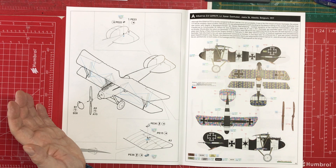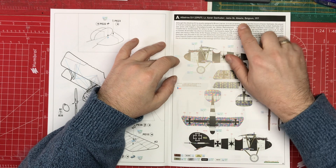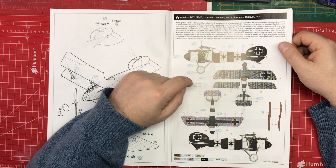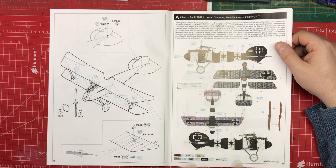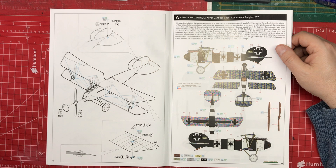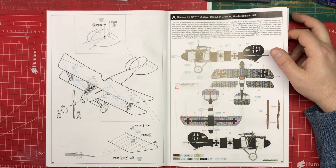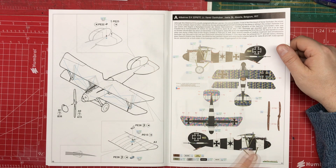Now onto paint schemes. The first option — depicted on the box — comes from Belgium, July 1917. It has lovely lozenges on the top, not true lozenges but that's what they're called, very colourful. That's probably a leading contender for me. At the bottom it tells you which colours you need from the big list at the front. Worth doing a bit of research to see whether the propellers were solid wood or a sandwich of three layers.